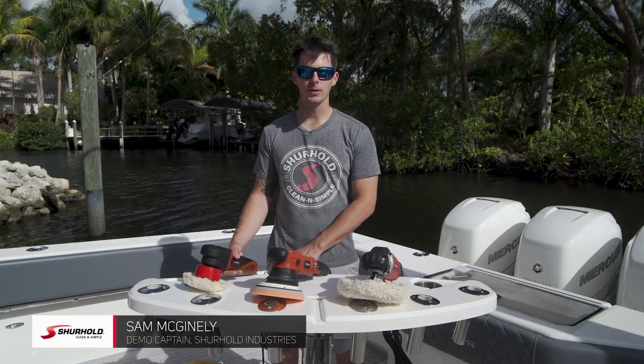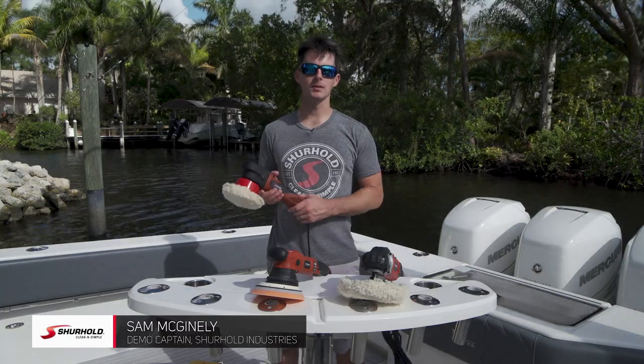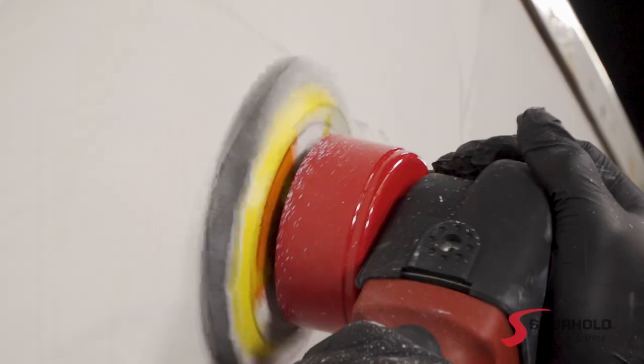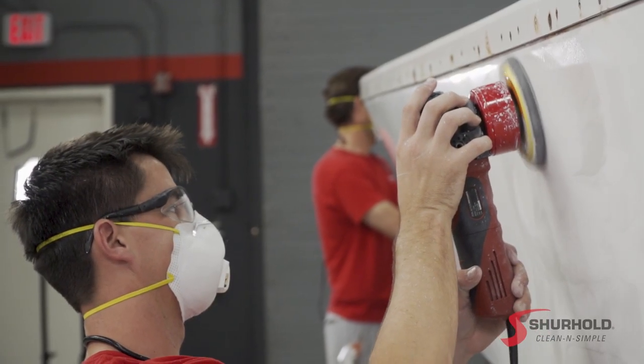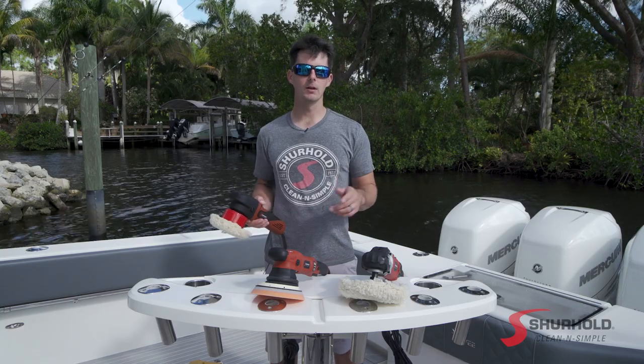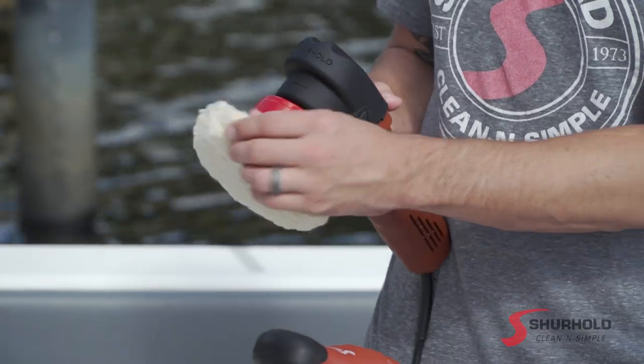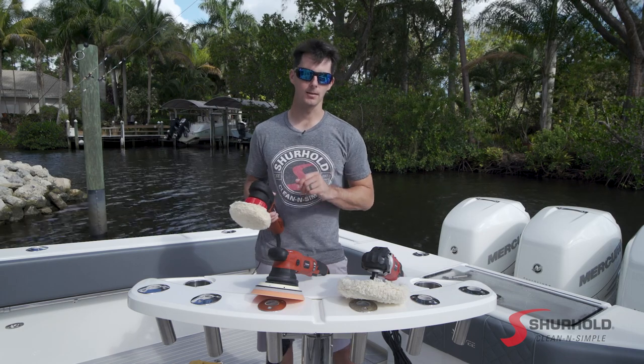The first machine we're going to look at is our Dual Action Polisher. This is a small, versatile machine that's going to be great for doing all types of projects on your boat, whether it's buffing, polishing, waxing, removing light oxidation, or working on your non-skid. This machine has plenty of different attachments and a great small 8mm oscillation that lets it work in very tight areas.